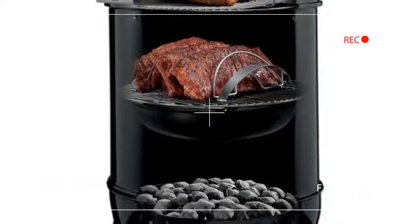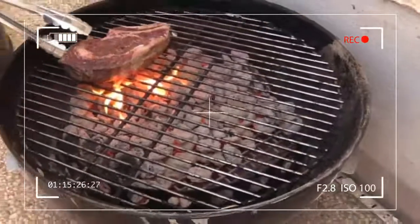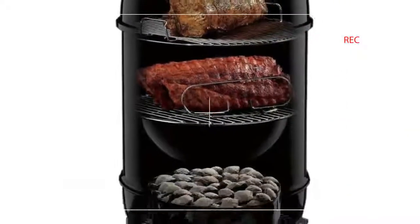A built-in temperature gauge in the lid makes monitoring the progress of your items easy, and the two-level grill inside the unit provides plenty of surface area to barbecue larger quantities.